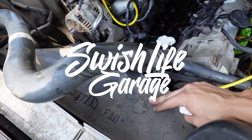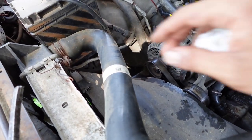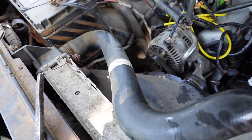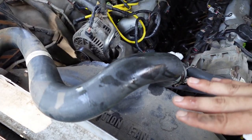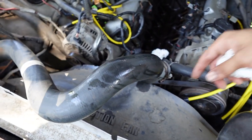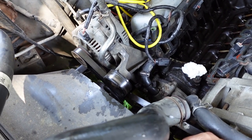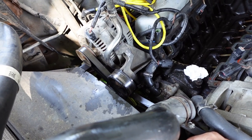I want to go ahead and take off this fan shroud — it's not properly put on because of that three inch body lift. When you raise everything up, some things have to go down. I'm going to be taking off the fan shroud to give a lot more access to the front and show you guys what's really going on.